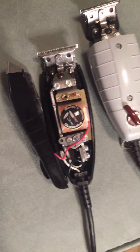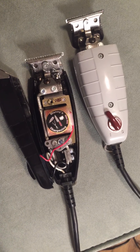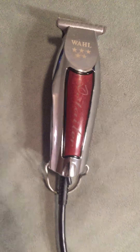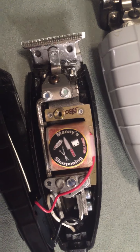It cuts like a lawn mower. I did not zero-gap these — as a matter of fact, I might stop zero-gapping my trimmers altogether. Every trimmer I have is very sharp, and that's getting old. These I did not zero-gap; they are straight from the factory.